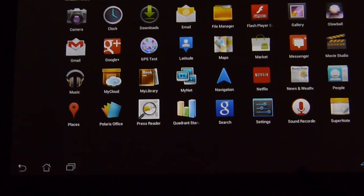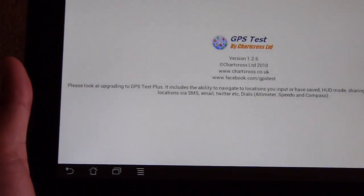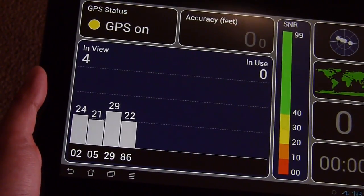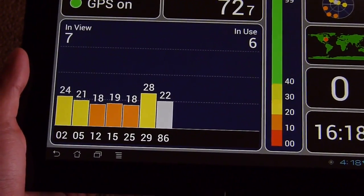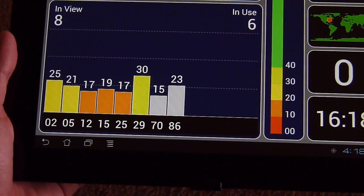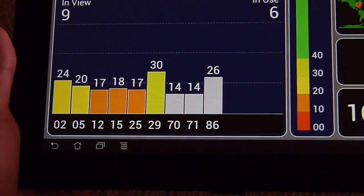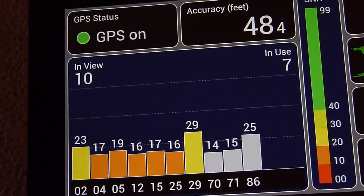We're using the GPS Test application by Chartcross. Right now the GPS is on and it's searching for satellites. So far six, the scores are a little bit on the weak side — again, we're indoors. We noticed that when we started moving close to the window it increased, passing the first bar and going near the second. Right now nine satellites, ten satellites, should be eleven.